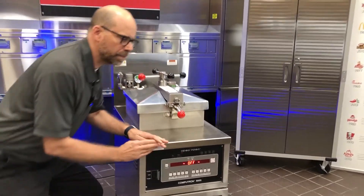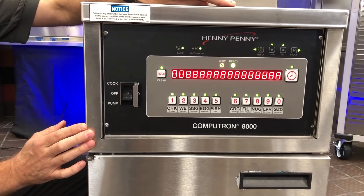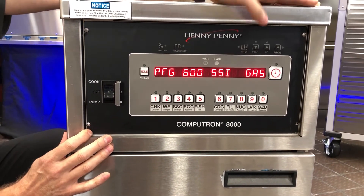You want to come on down here and make sure that you put your switch into the cook position. We have to give it a second here — this is a gas unit, so it's going to go through its ignition sequence.